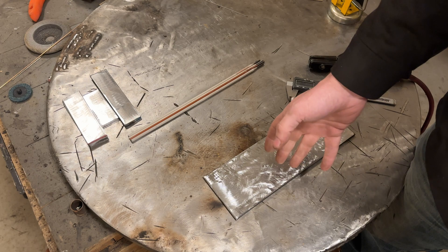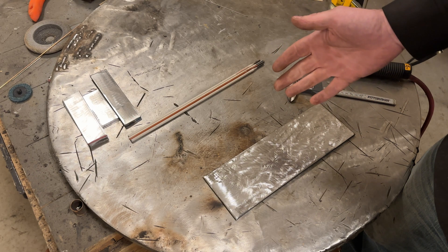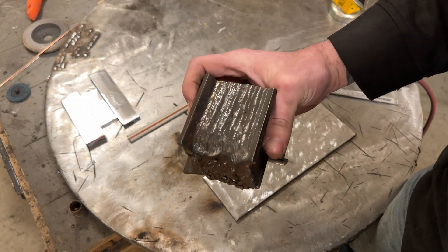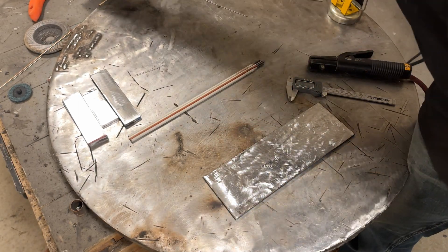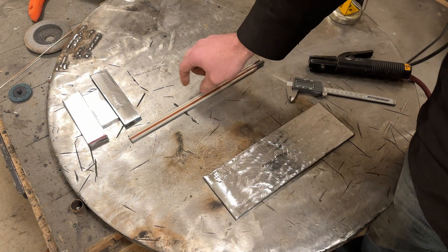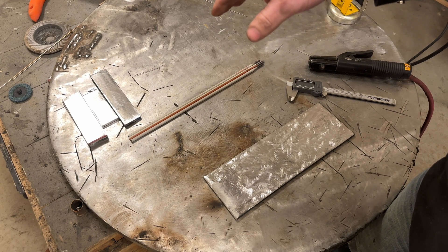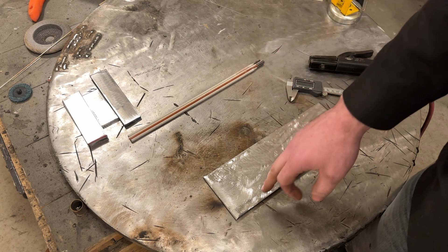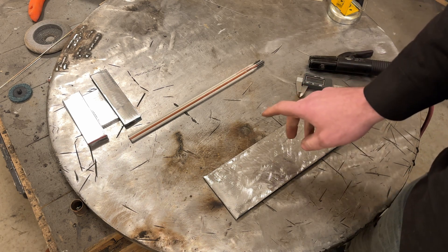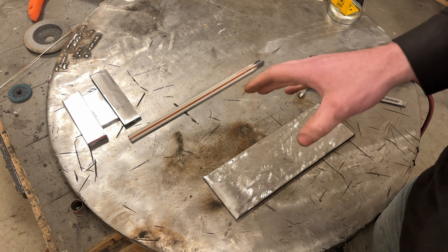I realized you can't tell how wide a bead is that I've laid down unless I give measurements. These welds here — how wide are they? You have no concept of how wide those are. So I thought I'd take the time to run a couple welds with 3/32 and 1/8 inch 7018, and then 3/32 and 1/8 inch 6010 and 6011, and take hands-on measurements in both standard and metric for my international viewers.